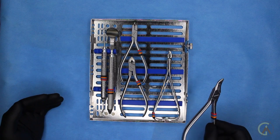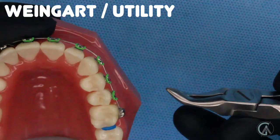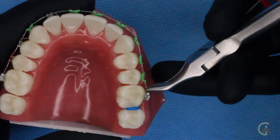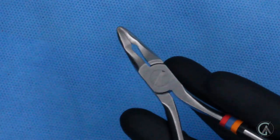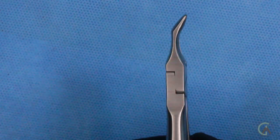Last but not least, our trusty Weingart plier. A Weingart is basically a utility plier used for a bunch of different purposes. The main purpose is when we're putting in the arch wire — sometimes if it's a bigger wire, we can't just use our fingers to slide it in, so we use the Weingart to slide the wire into the braces and put it into the right position. For things that your orthodontist can't just grab onto in your mouth, they'll use something like a Weingart. This one is from Rocky Mountain Orthodontics. Most of the pliers I'm showing in this video are either from Rocky Mountain Orthodontics or Hugh Freedy Orthodontics — those are my two go-to brands.